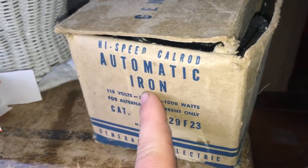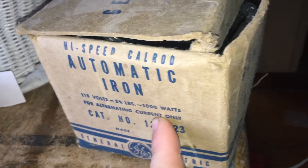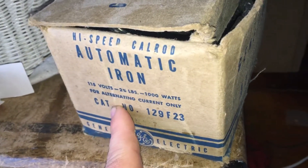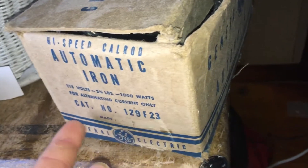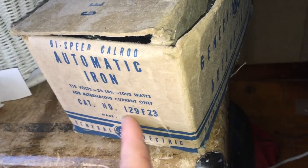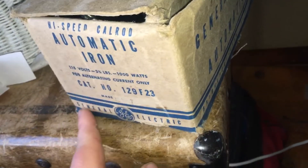High-speed automatic iron, 115 volts, two and one quarter pounds, a thousand watts, for alternating current only. And number one and dot 129 F23, General Electric. I wonder if it's in the box.